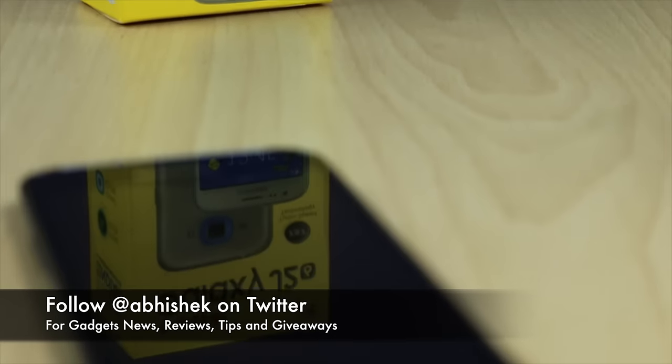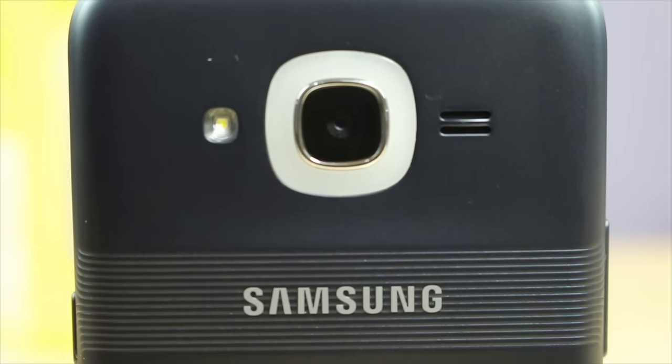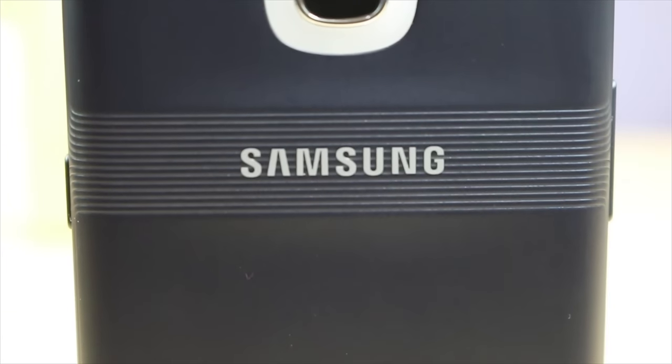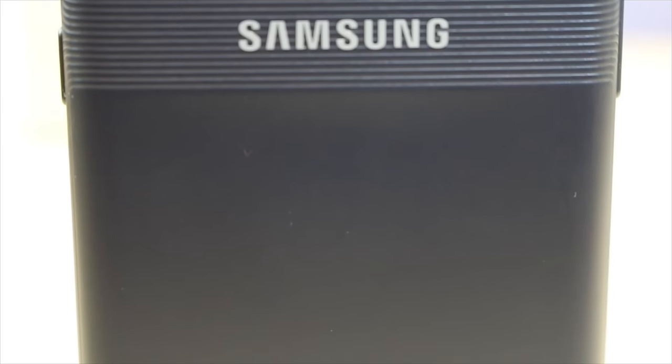These were all the key reasons why you should not buy the Samsung Galaxy J2 2016. There might be more reasons we have not covered, but these were the key ones we wanted to highlight in this video.